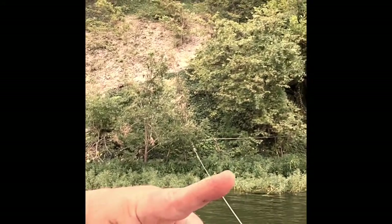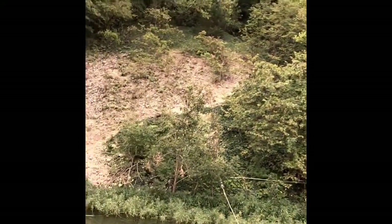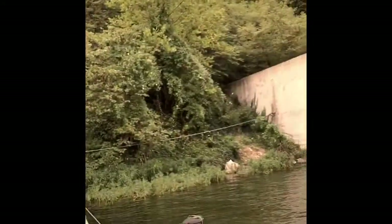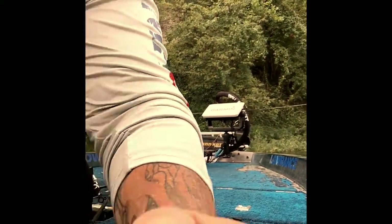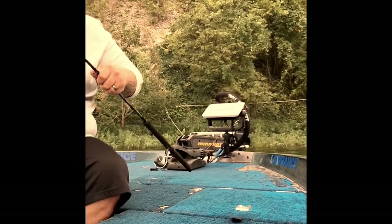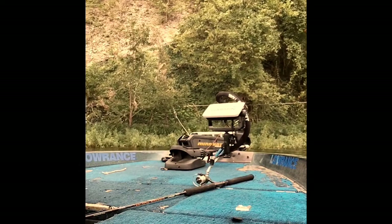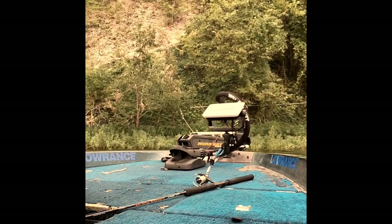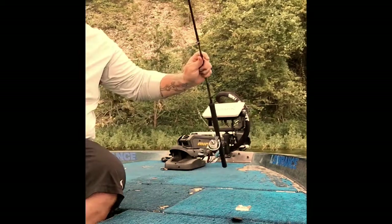If you'll notice, this lake has a lot of grass in it, but we're going to catch some of these bluegills and I'll show you what we're catching. Here we go — and apologies, I'm having to use my phone on this.